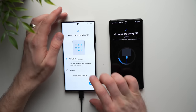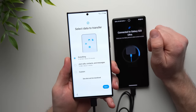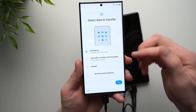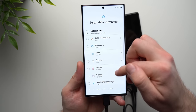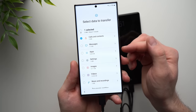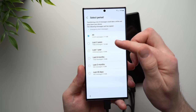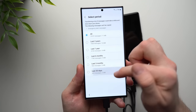Now it's going to ask us what we want to transfer. We can select everything — we have 27 gigabytes of data and it will take about 25 minutes. We can also select just calls, contacts, and messages, which will take about one minute. For the purpose of this video, I'm going to hit Custom and then Next. In here you see all of the options you can transfer. What's really nice is we can get really granular. If we hit the arrow next to Messages, you can see we get a choice between the last 30 days, three months, six months, one year, or two years.